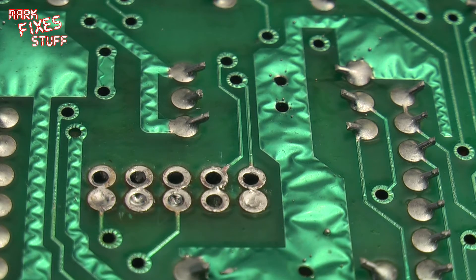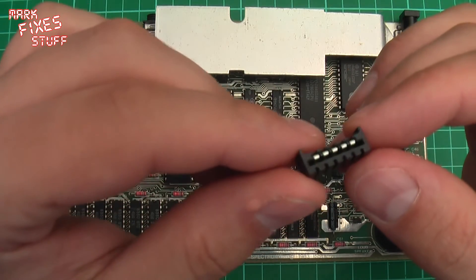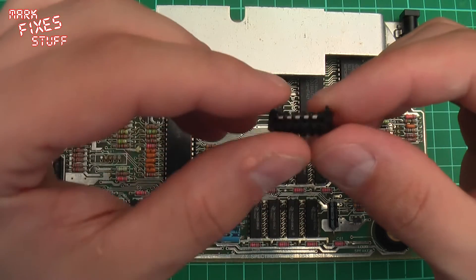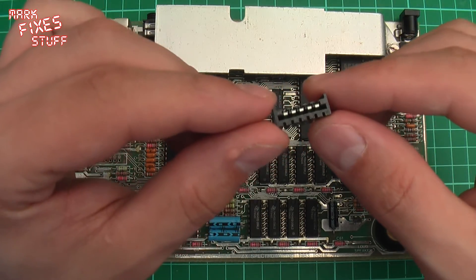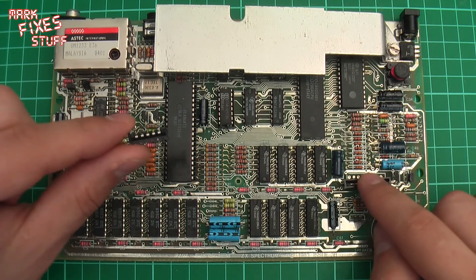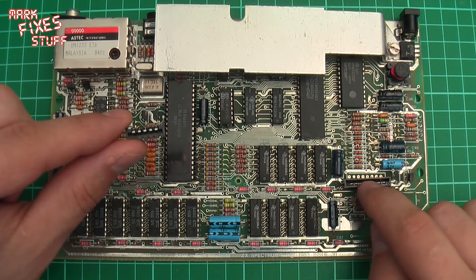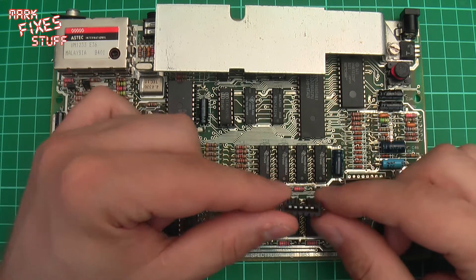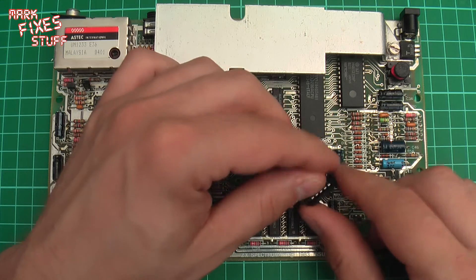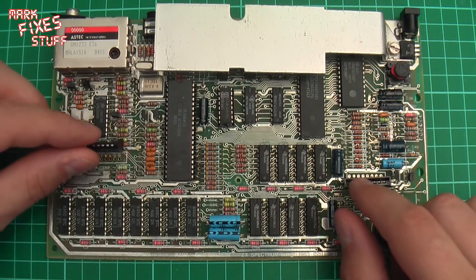Next thing we're going to do is fit this socket. The replacement socket looks like this — it's got some leads that go through the board, very similar to the one we've just removed. Now the golden rule is don't solder the thing in the wrong way around, because you'll have to desolder it and that's more stress on the board. The nice thing to note is that the KB2 connector is basically in a reverse orientation — the contacts have to be reversed because it's a reverse-component membrane.